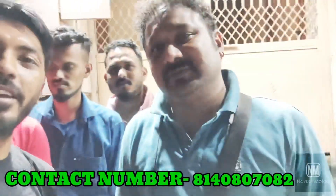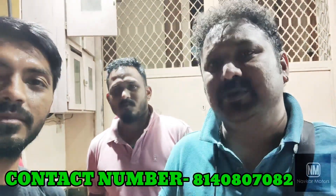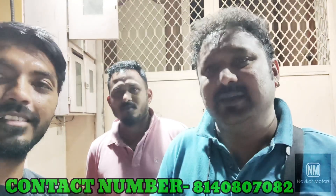Our group is in Palaji's musical group — we are from Malad, Mumbai. If there is any work, contact us. I will put all the contact details in the description.